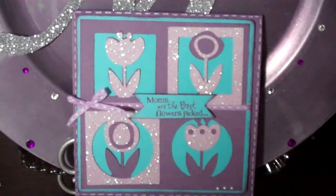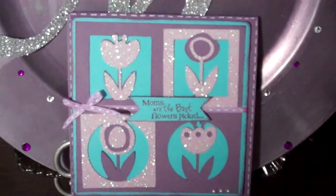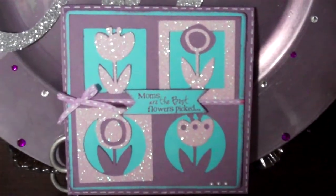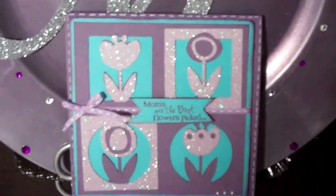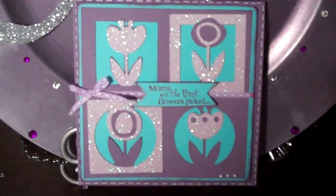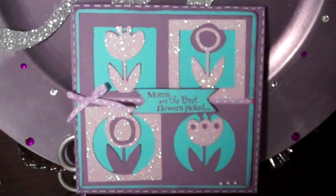I used the Martha Stewart — I think it was Seasonal Cakes — to cut out this flower. It's actually a cake decorating die, but I cut out the different layers with the sparkle paper and the purple. It's paper tray and paper I use as the base because that's really nice and thick, and it's great to use for cards so they're not kind of flimsy and flopping around.